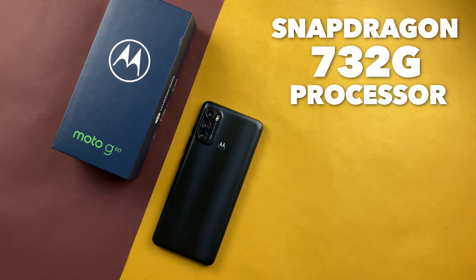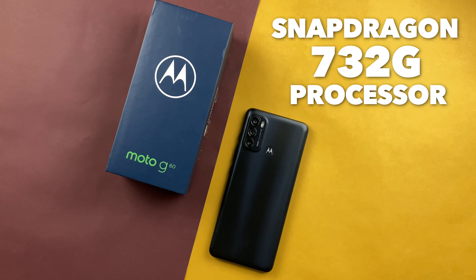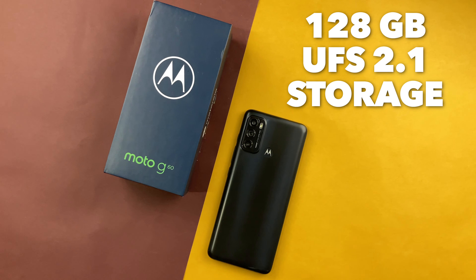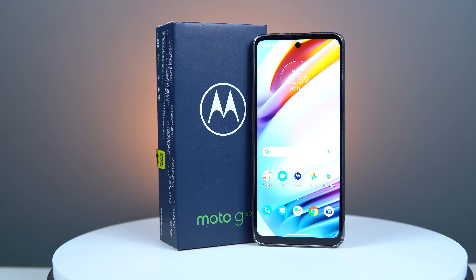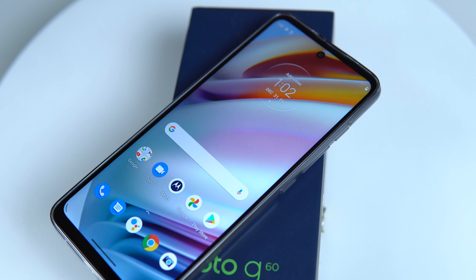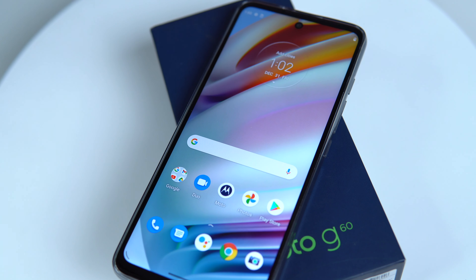On the hardware side, it comes with the Snapdragon 732G processor, which is a 4G chip based on 8nm architecture. It has 6GB of LPDDR4X RAM and 128GB of UFS 2.1 storage. Overall, the Snapdragon 732G is a good mid-range processor, and it is more powerful than the Snapdragon 680, though not by a huge margin.